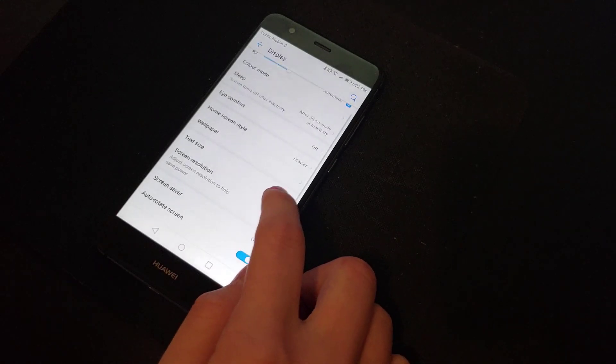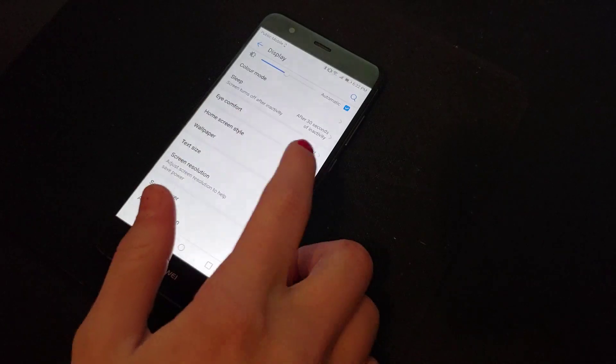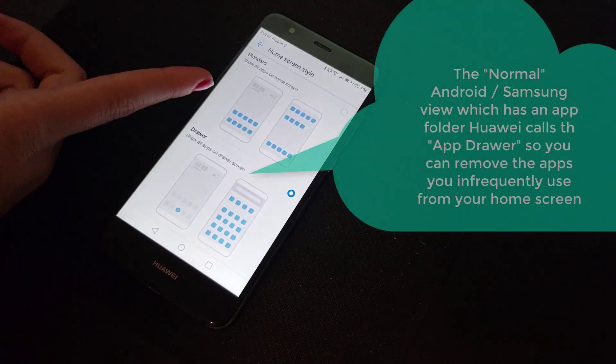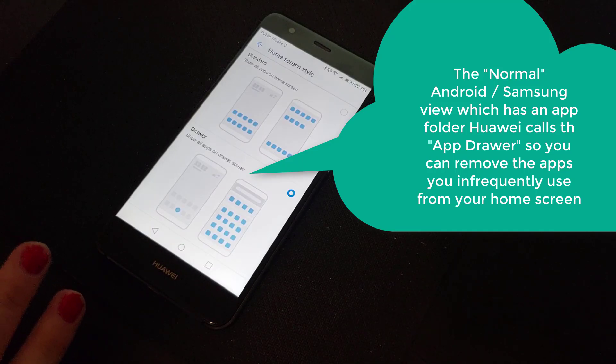Then down here, there's another little tab. You click that and it'll show you two different sets. This is what the phone is standard set to — when you first power it on after getting it, this is what it's set to, and it has all of the apps installed on the phone.